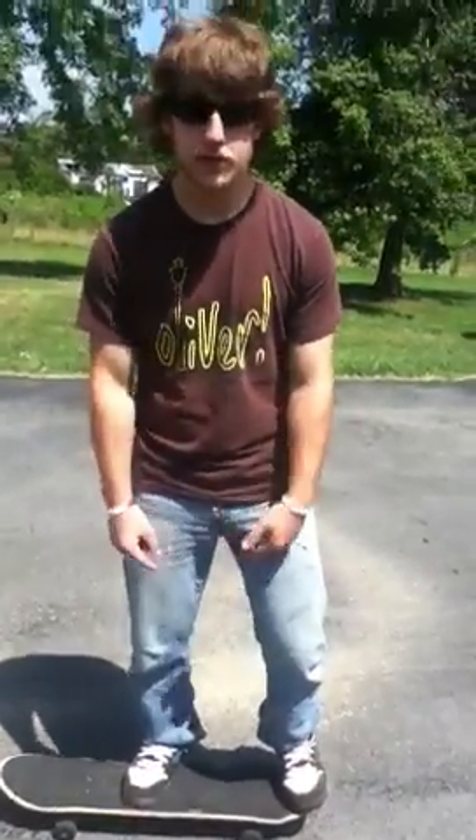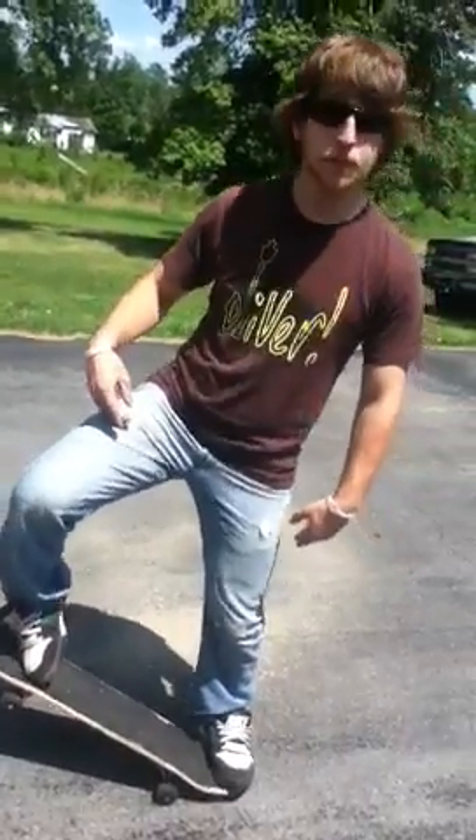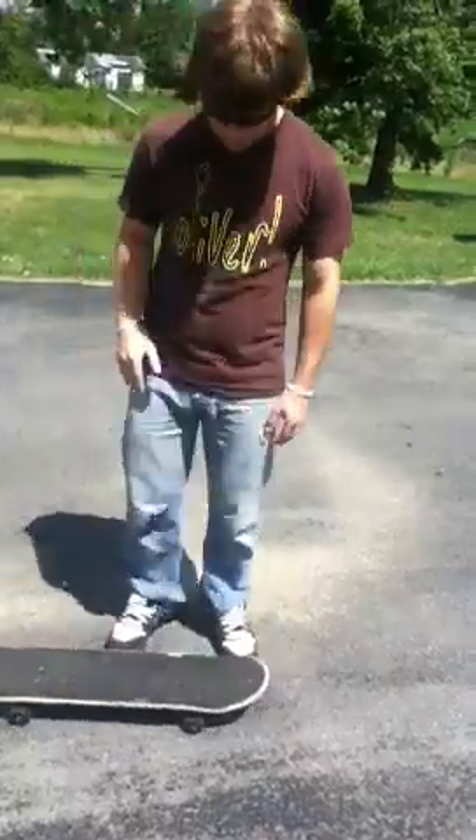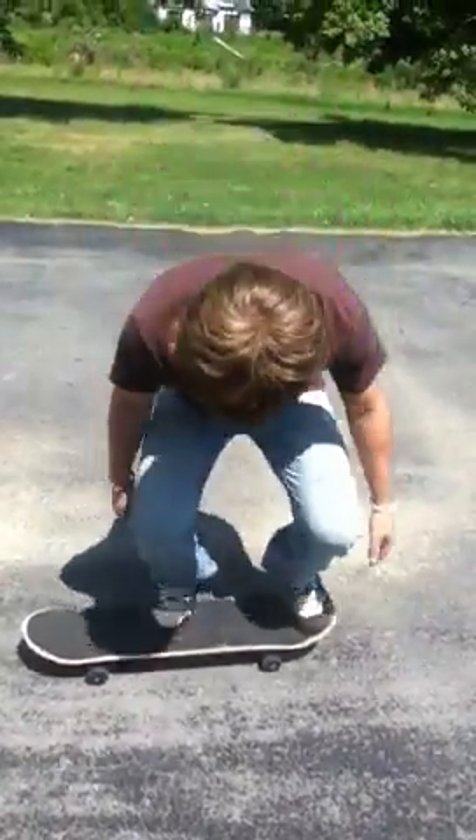What you do is, when you pop up, your power foot slides upward, and that way your board will come off the ground. So I'm going to show you what it looks like. That's the Ollie.